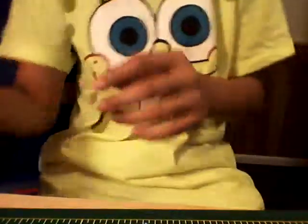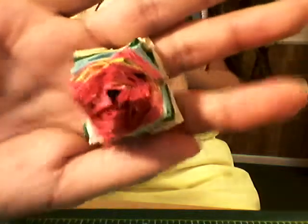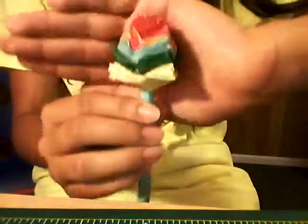And then the last one is this rainbow one — it's a pastel blue stem, and then it's rainbow color. So it has red flowers, blue, pastel blue, dark green, and pastel yellow. So really nice, and it also works.